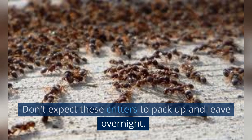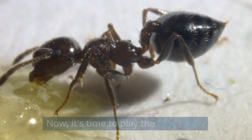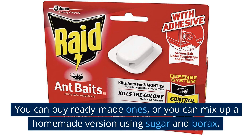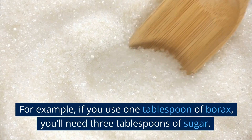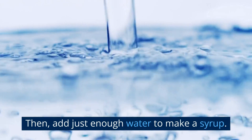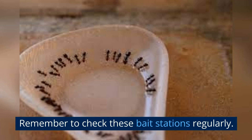Set up bait stations. Now it's time to play the pied piper. Setting up bait stations is simple — you can buy ready-made ones, or mix up a homemade version using sugar and boric acid. Mix one part boric acid with three parts sugar; for example, one tablespoon of boric acid to three tablespoons of sugar. Then add just enough water to make a syrup. Place this sweet, deadly concoction in little containers or lids and position them near ant trails and entry points. Remember to check these bait stations regularly and replace the bait when it dries up or when you notice less ant activity. Keep this up until the ants stop showing up for their not-so-happy meal.